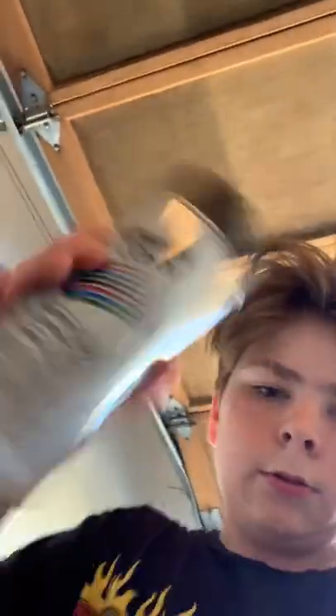My mom just got back from the store — she got the spray paint, right here. I'm gonna do a time-lapse of taking my bar apart. Hopefully my phone doesn't cut off this time, so let's get right into it.